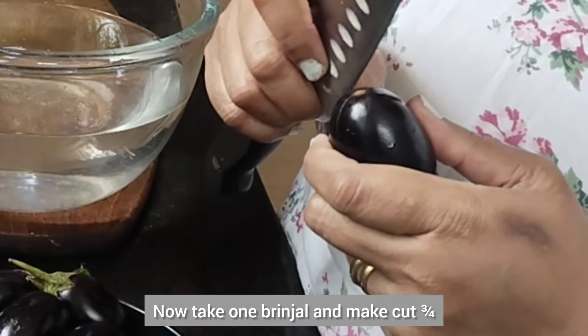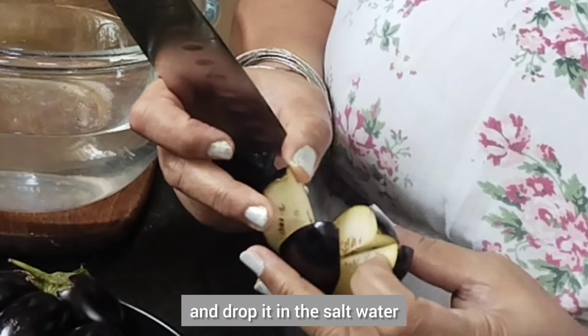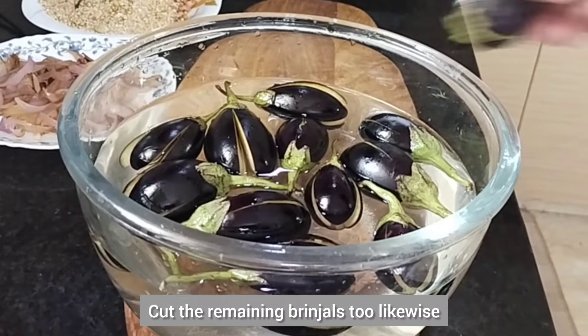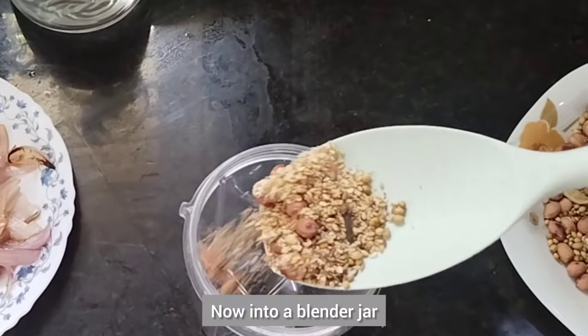Now take one brinjal and make a cut three-fourths of the way through it, check for worms, and drop it in the salt water. Cut the remaining brinjals likewise, and now let's move on to the next process.